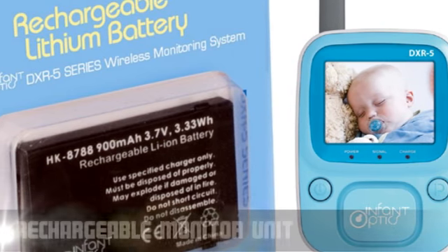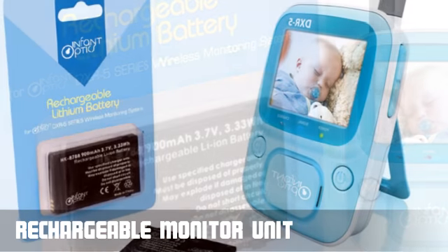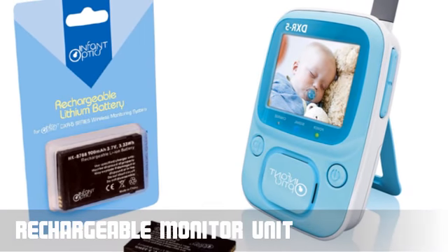Along with power saving features, the integrated rechargeable battery ensures long battery life for up to 3 to 4 hours of monitoring.